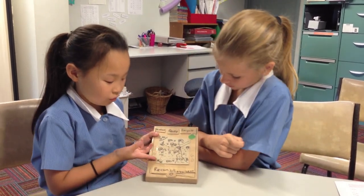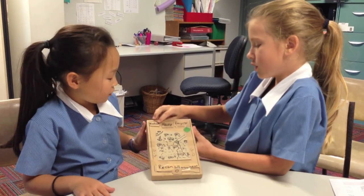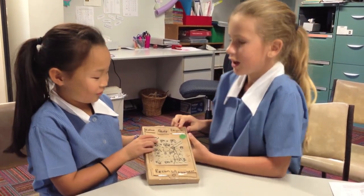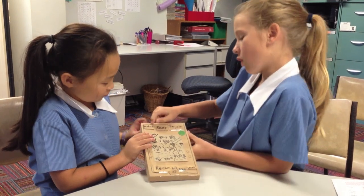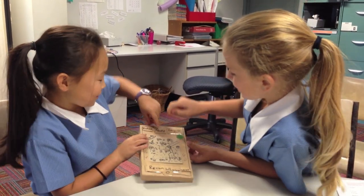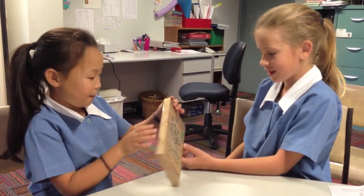You start there and then you can go along any track and fix up a place that hasn't recycled, or you could just see where people have recycled. We put reduce, reuse, and recycle — so it can tell you if you can recycle it, reduce it, or reuse it.